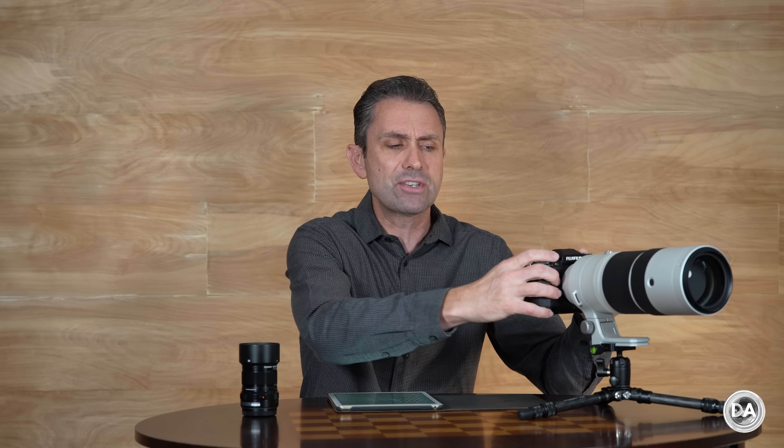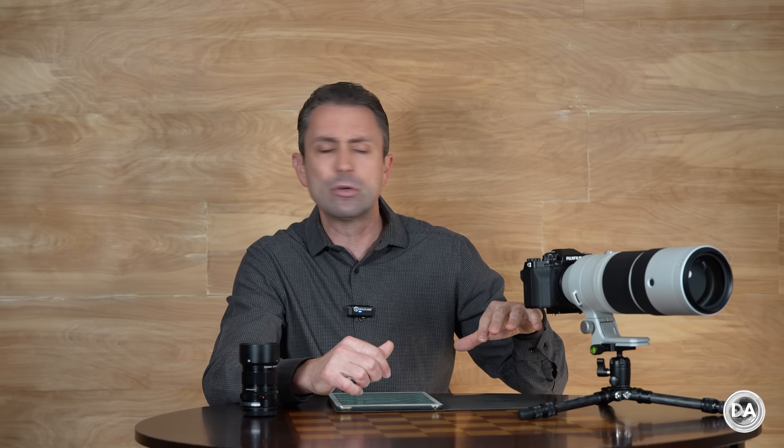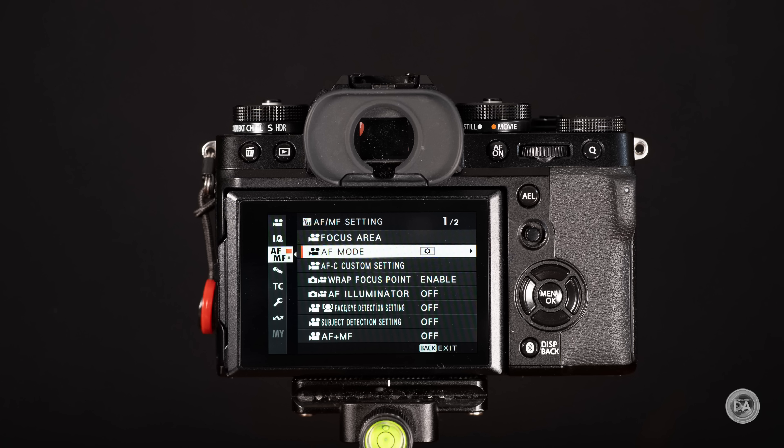The control scheme also includes a front and back wheel that are clickable, giving you one more kind of custom button. There are two custom buttons on the front that can be assigned different functionality. There's a Fuji-unique dial that allows you to switch between manual focus, continuous autofocus, and single-shot autofocus. On the back, the control scheme is identical with the same placement of buttons, all of which can be customized.